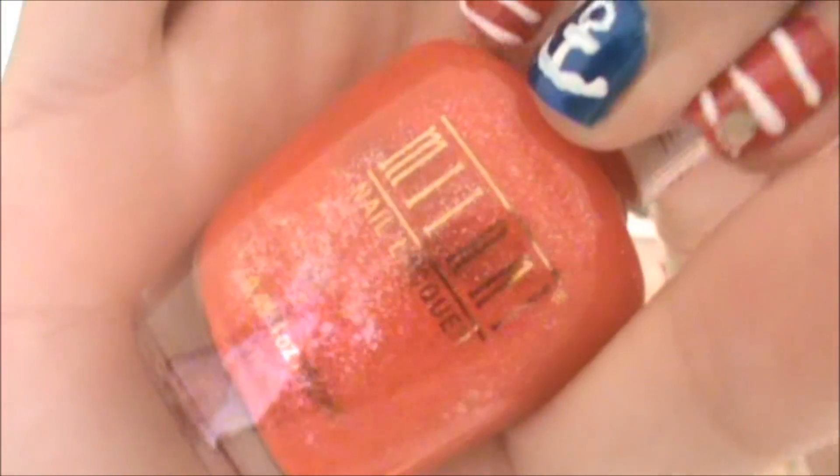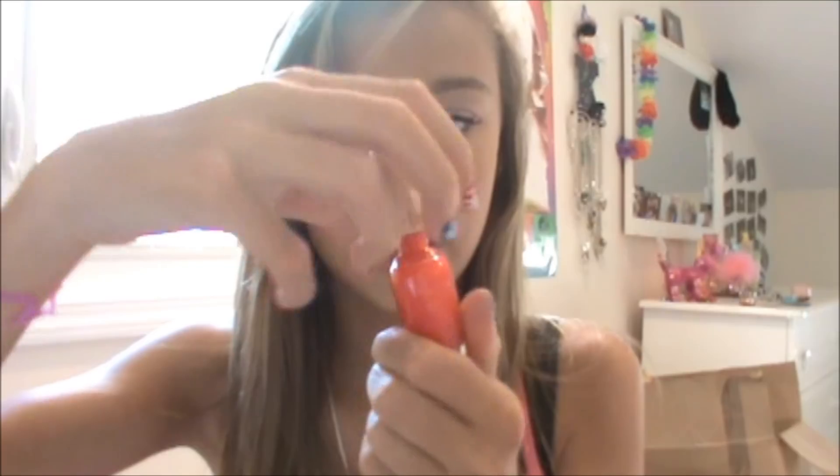Next one is a glitter nail polish — I love glitter nail polish, but they are a pain to get off. So this is Keep Away From Heat and Flame by Milani. And it's this really pretty orange color with all these gold reflexes in it. I love this color, and my aunt actually gave this to me, but it's really, really pretty over like a light pink color, because it's sheer also.